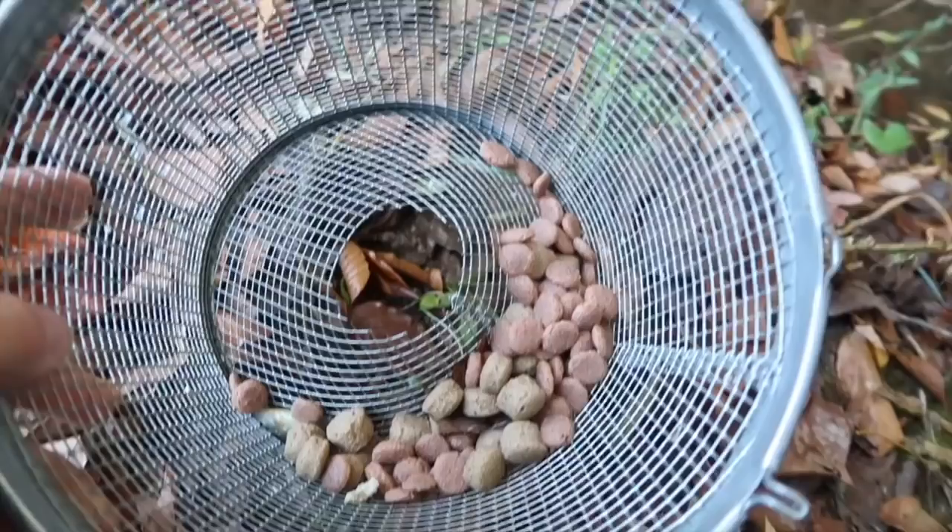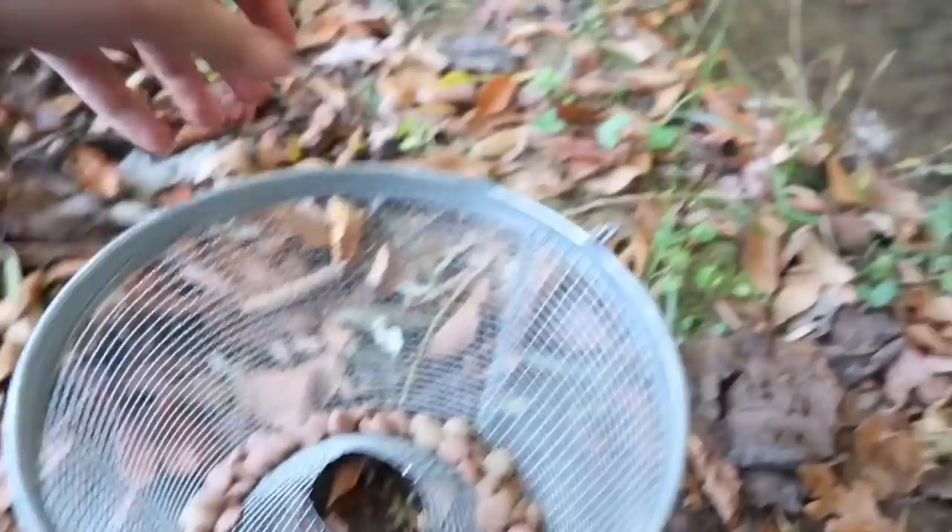Okay guys, we're at the minnow trap. Moment of truth — we've only got about 20 minutes of light left. I didn't even get one crawdad. I caught some bluegill, but we don't want bluegill. I got this little minnow, but that ain't what we want. I'm gonna put this trap back in the water and I'll see y'all tomorrow. Catch you tomorrow, Gray Gangsters.